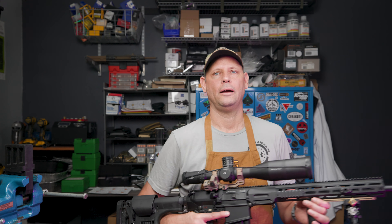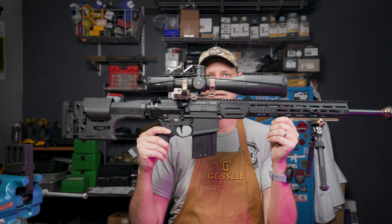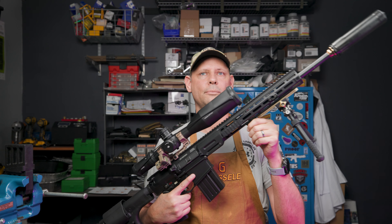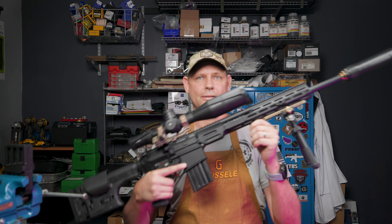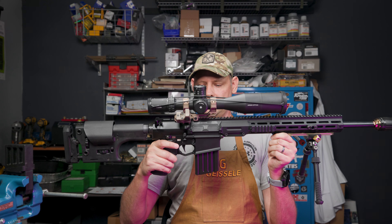Hello, my friends. Welcome back. And today I have another video on the Mars H in 6.5 Creedmoor. And this is the LMT big boy, large frame gasser.